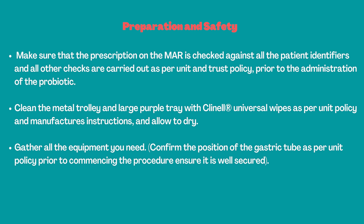Clean the metal trolley and large purple tray with Clinell universal wipes as per unit policy and manufacturer's instructions and allow to dry. Gather all the equipment you need. Confirm the position of the gastric tube as per unit policy prior to commencing the procedure and ensure that it is well secured.